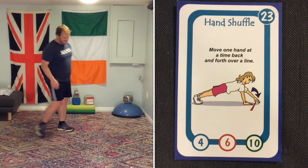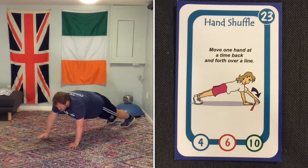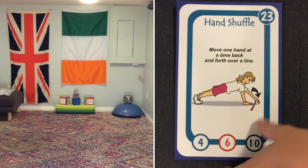Hand shuffle is the same as the foot shuffle, but instead of the feet you are using your hands. In a push-up position, reach across — pretend there's an imaginary line and you have to reach across it, staying as strong as you can all the way through the body.